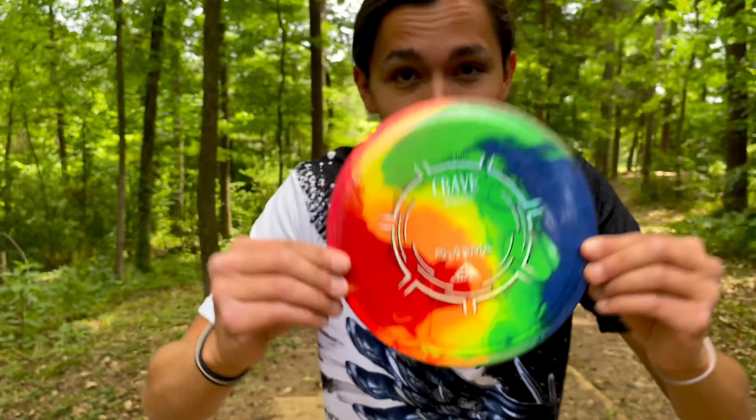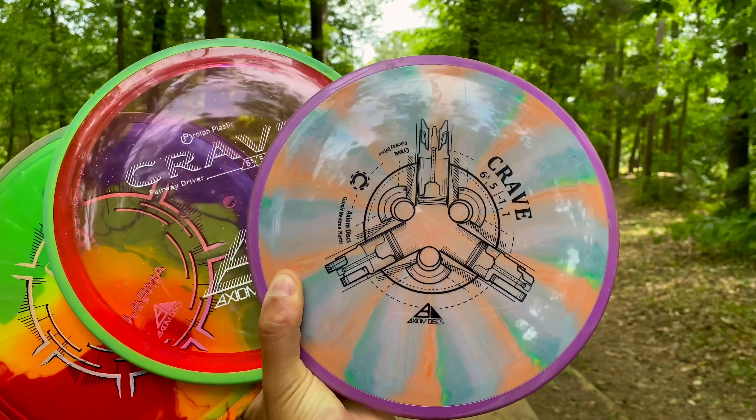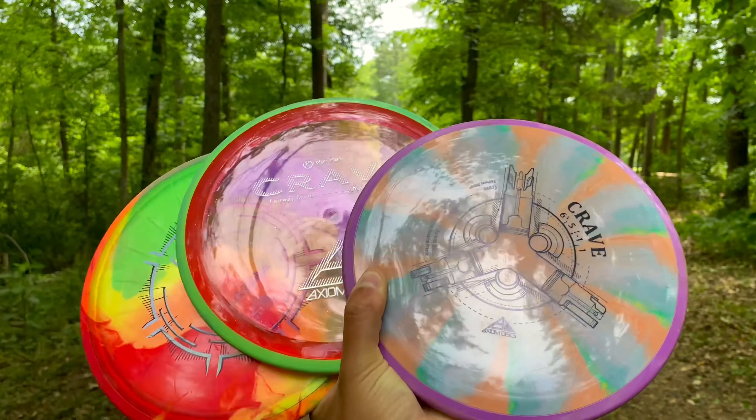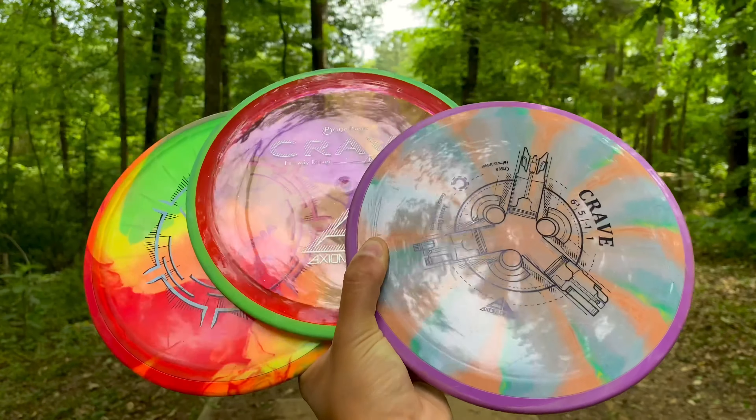You should be throwing this disc, and here's why. This is the Axiom Crave. It's a fairway driver with a speed of six and a half and one of the most controllable and versatile fairways in the disc golf market.